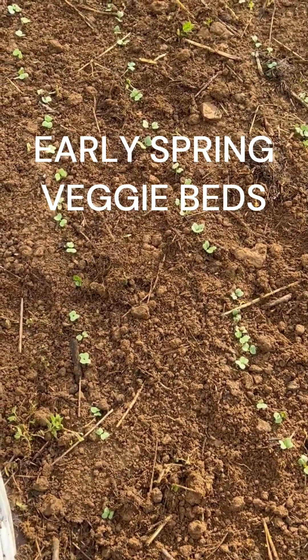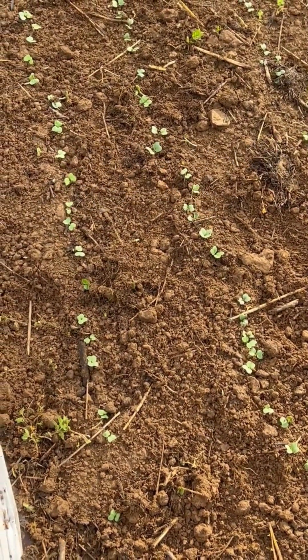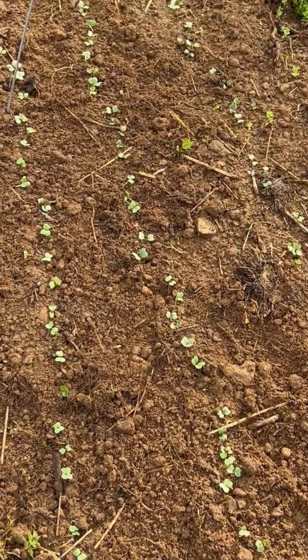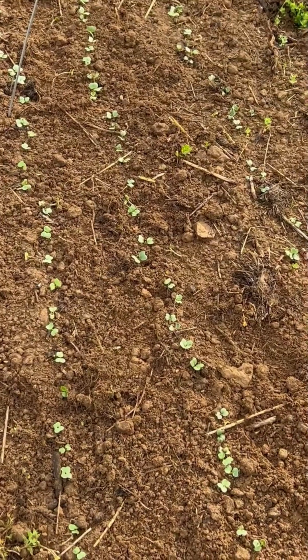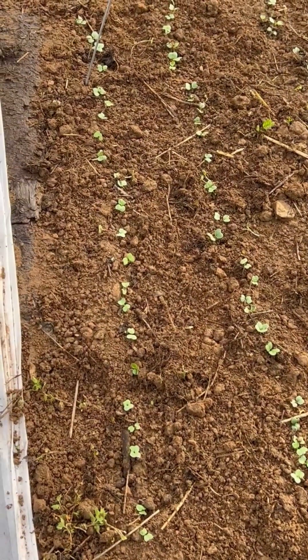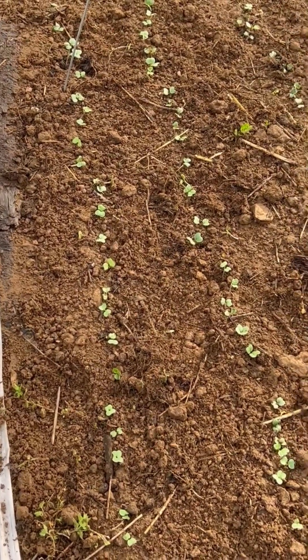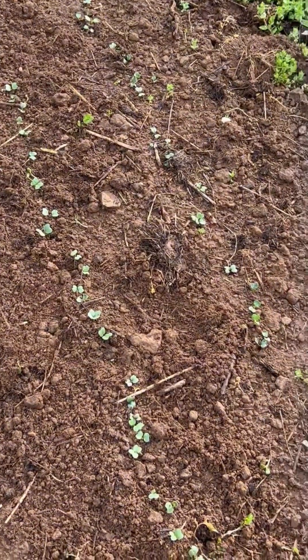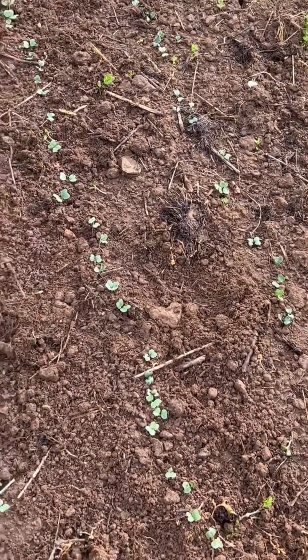Good day everyone. I'd like to welcome you back to the Bloody Fork homestead. This is my first little radish bed and I've got three strands of radishes here. One is a breakfast type radish, the other — I think the middle row — is a white icicle radish, and then I've got a purple radish over here.